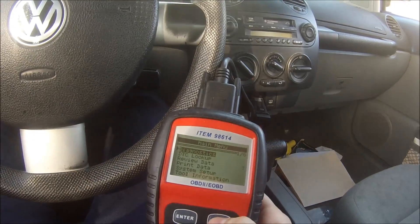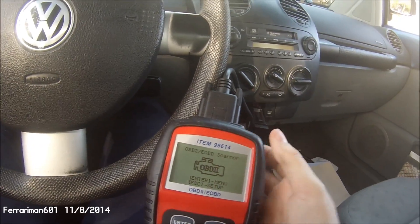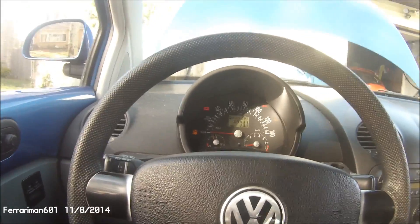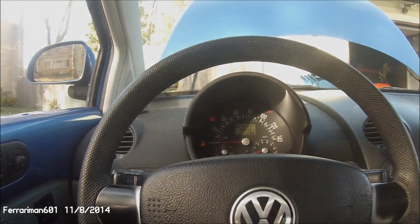Anyway, that's about it — that's my technical fun for the day. I just thought that might be interesting and of some use for people with Volkswagens with unruly throttle response.